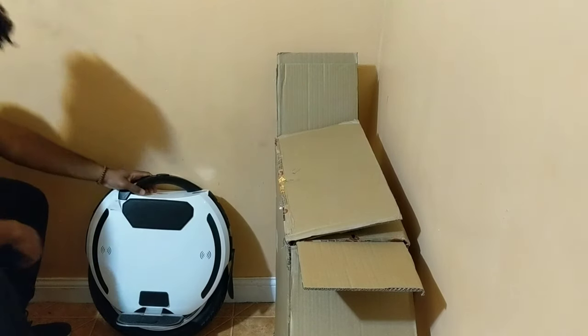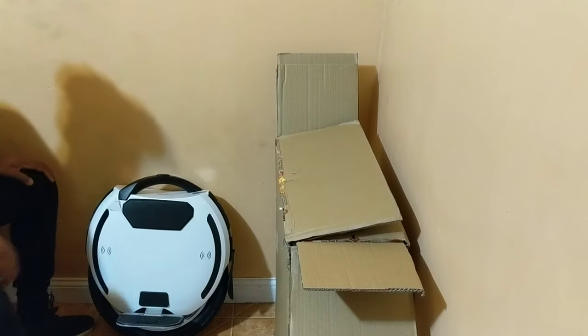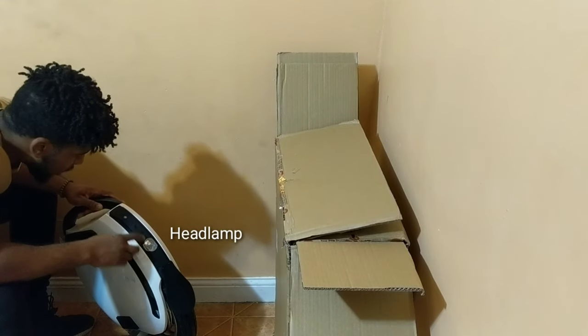Wow, this is a big looking wheel. It looks futuristic. She has a nice little mud flap. This is a rare light.